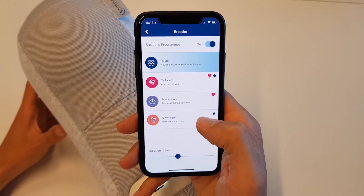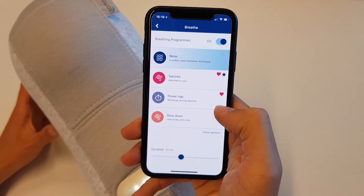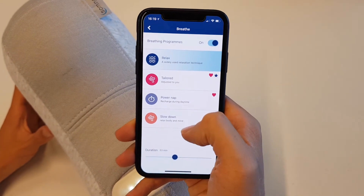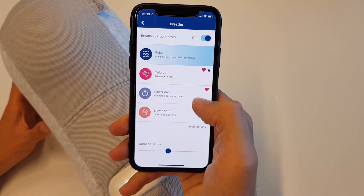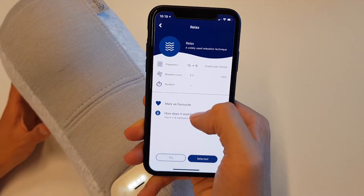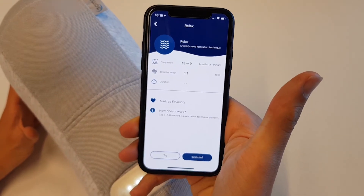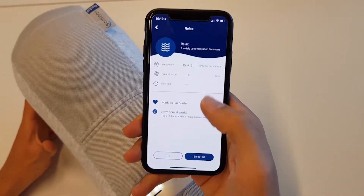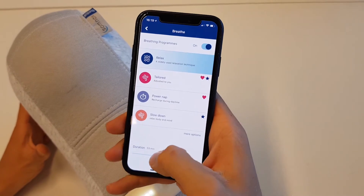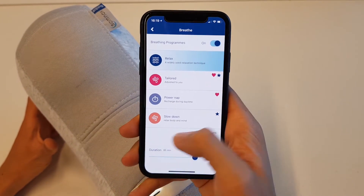We are in the breathing profile now, so it is turned on, which means that it will be breathing. You can choose what kind of breathing exercise you prefer. We can see all the details about this particular program, mark it as a favorite so we can find it back easily, and modify it to our needs. You can also set the duration — for how long it should be breathing and so on.